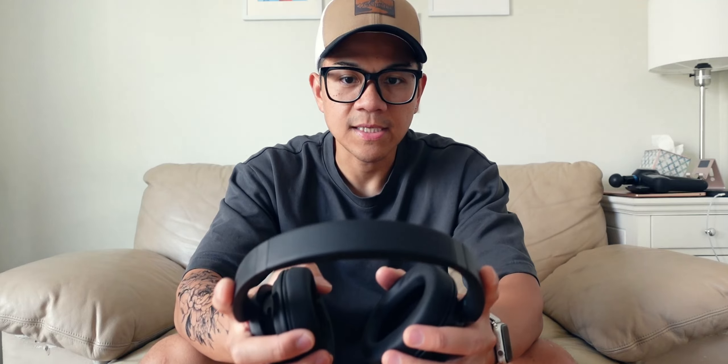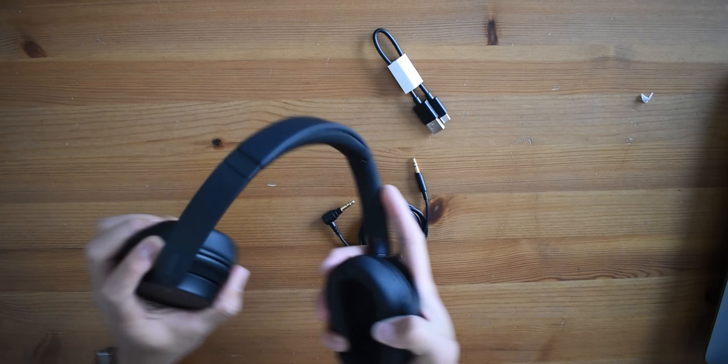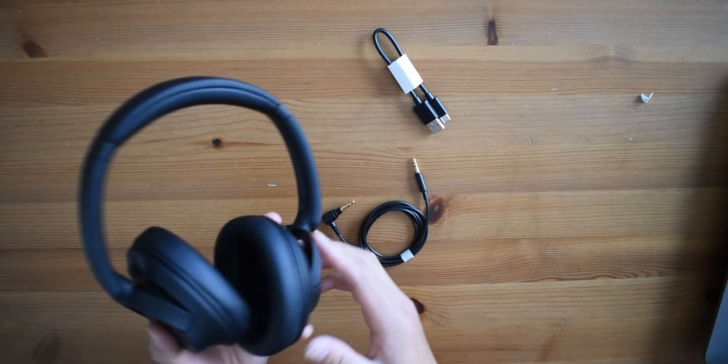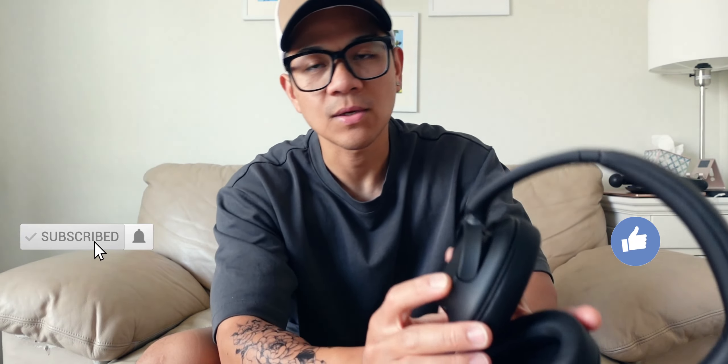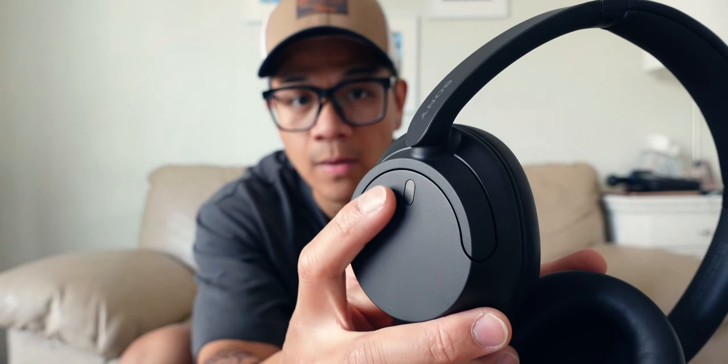Let's do a quick stretch and bend test. I don't really want to do a really stressful bend, but it works — so that's pretty good. As far as what to expect, we've got some speaker grills right here which probably analyze the sound and create that noise cancellation effect, and there's also one on the other side as well.